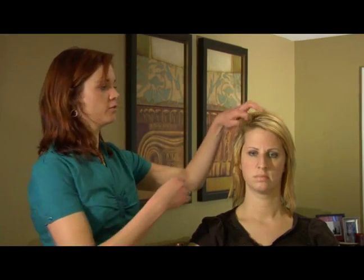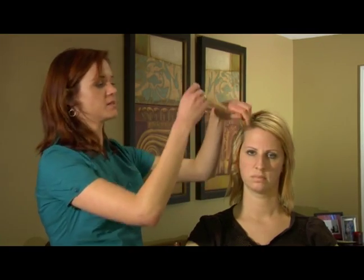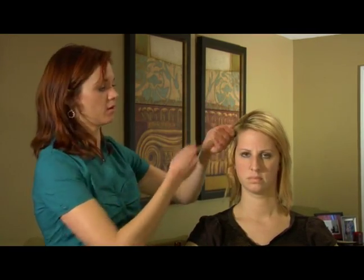Hi, my name is Lauren. On behalf of Expert Village, I'm here to discuss short curly locks with you. Many people today do not know the proper use of a curling iron — they know it's meant to curl hair, but they don't necessarily know the benefits of the curling iron.